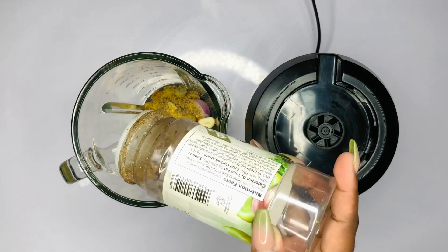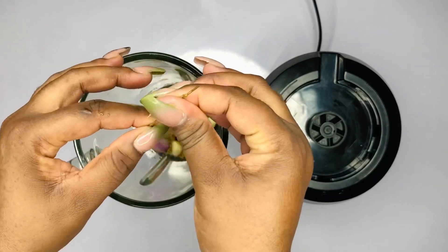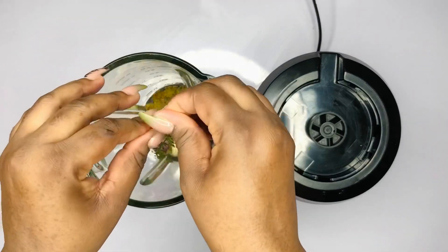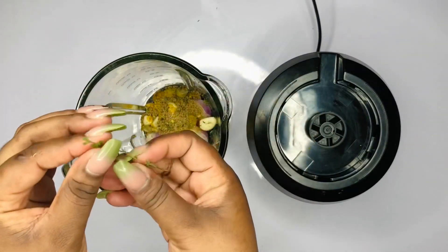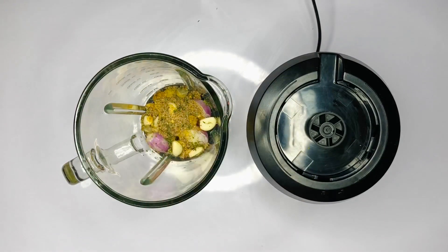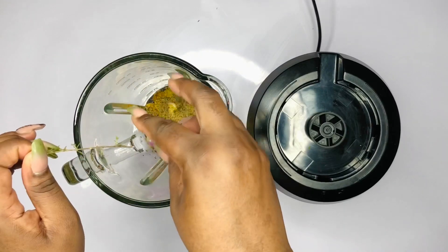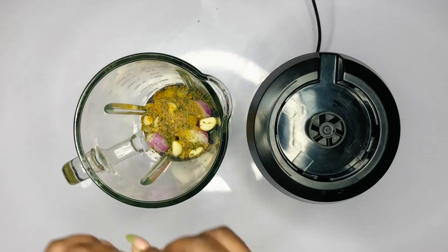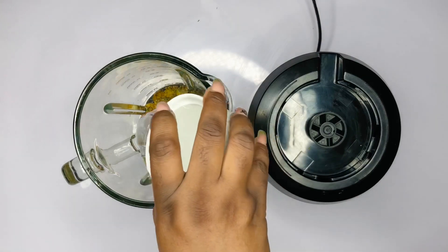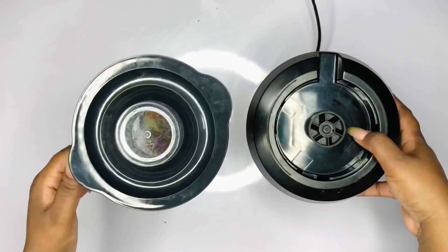Now I'm getting my spices ready for my beef. In my blender I have some ginger, garlic, fresh thyme, and some complete seasonings. I'll list all of the ingredients in the description box below, so please check them out. I love thyme on my meats — I just love the flavor, taste, and aroma it adds. I've added some water to the blender and I'm going to blend everything until it's smooth.